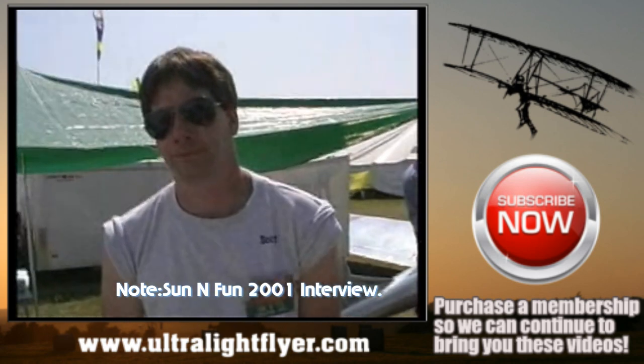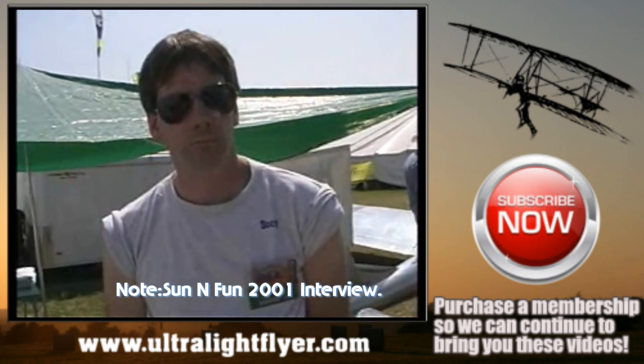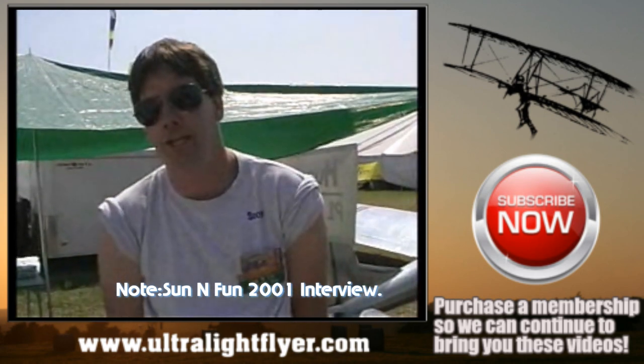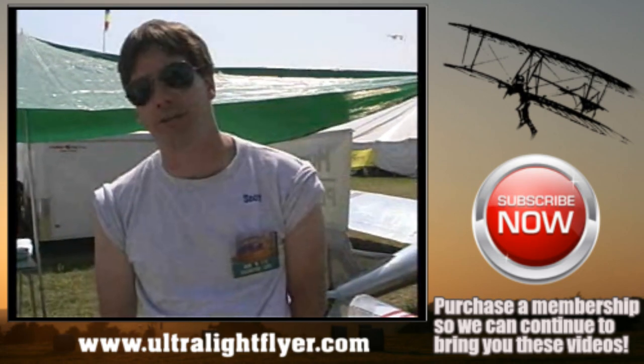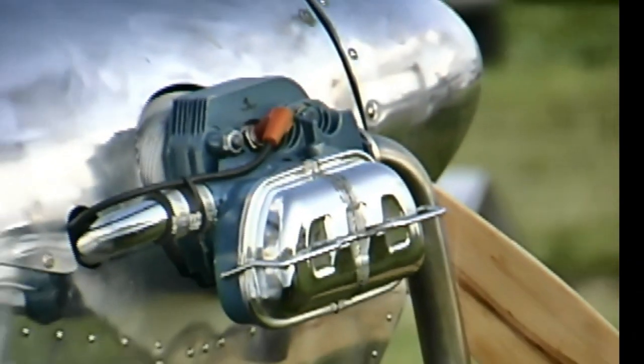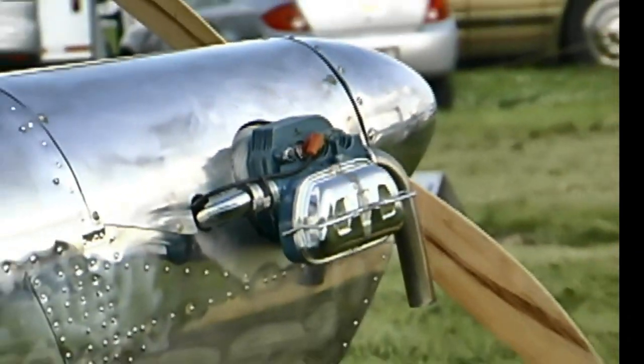What kind of cost would a person be looking at? The fuel is very cheap. If you have to TBO the engine, you're looking at about $250 in parts. Are these parts that they can only buy from you? No, these are off-the-shelf VW parts.